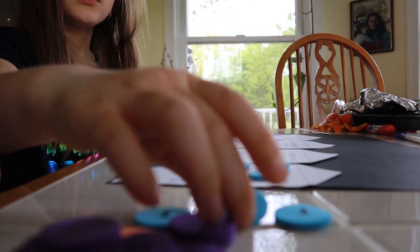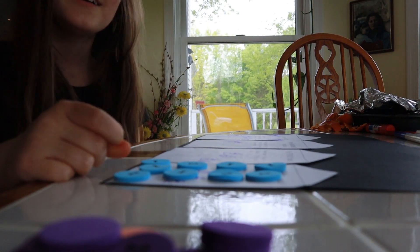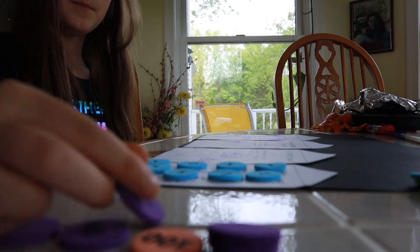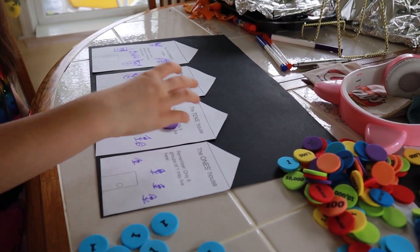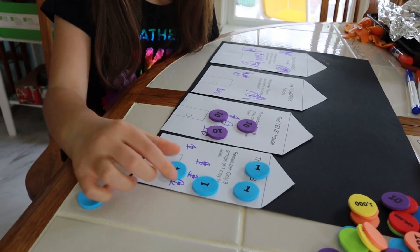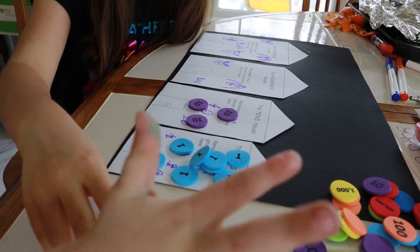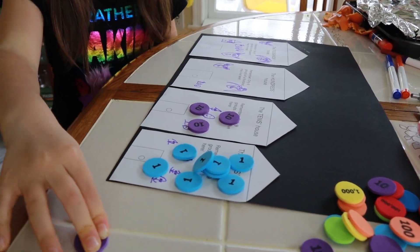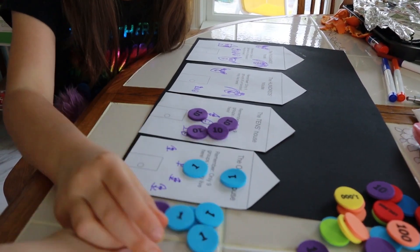Emma then works through the counting activity using the place value manipulatives, counting one block at a time and placing them into the place value village. She counts from one through the tens, moving blocks into the tens house as she goes, reaching into the forties with Jess guiding her to place them one at a time.